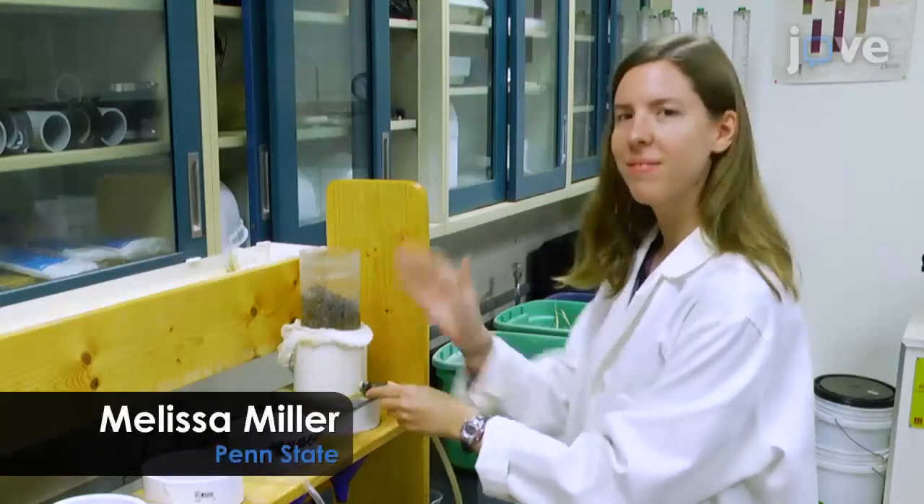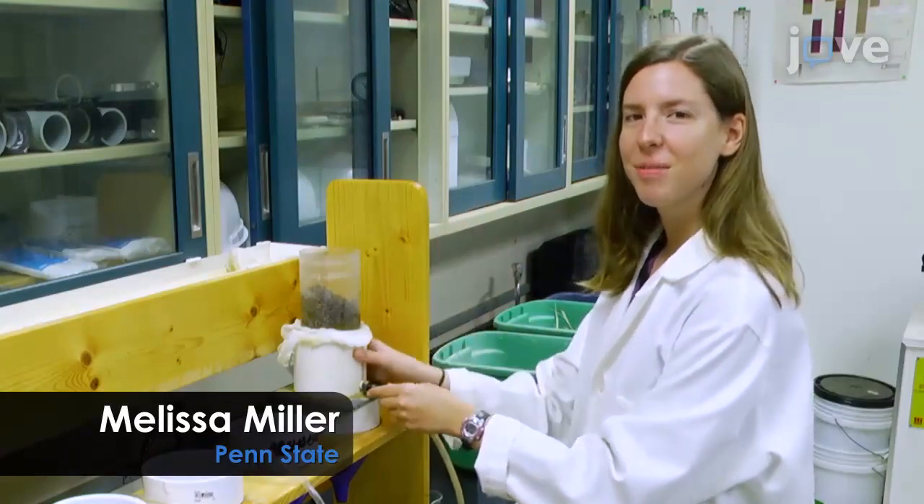After I demonstrate the field work at the drill rig, Melissa Miller, a grad student in our laboratory, will be demonstrating lab activities.